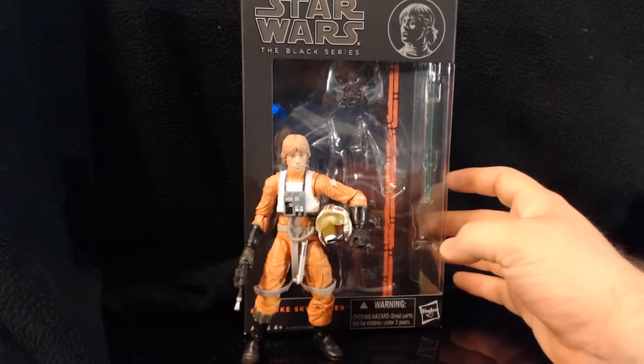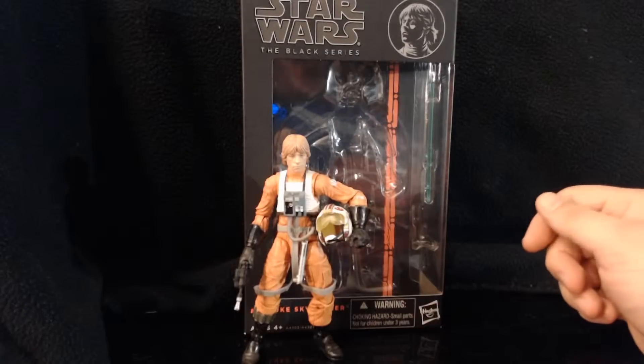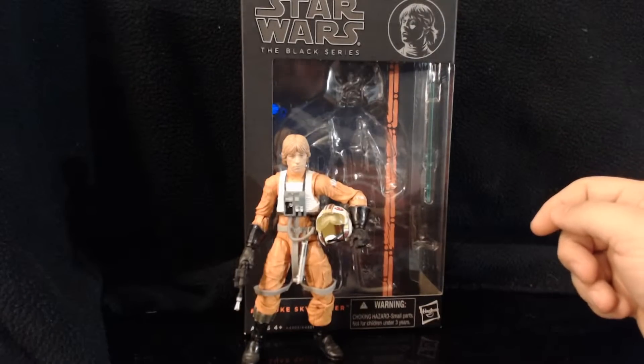Hi there! Welcome back to Mike's Toy Case, I guess is what we're sticking with. And I'm doing something I've wanted to do for a long time, and that's go over the Star Wars Black Series figures.